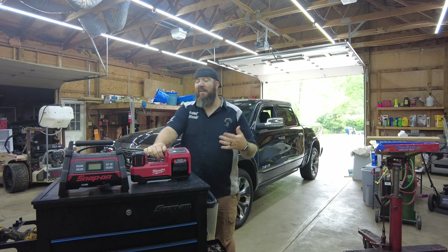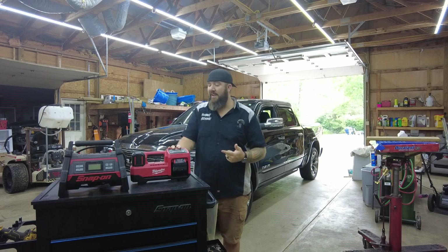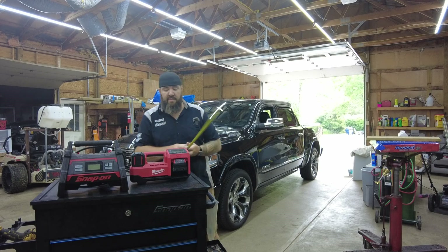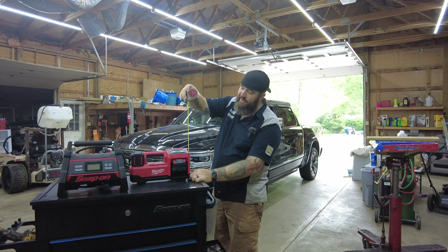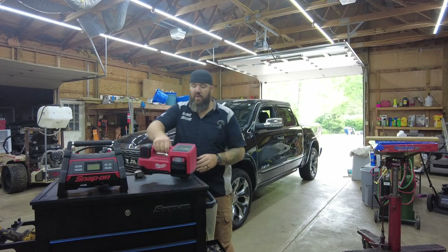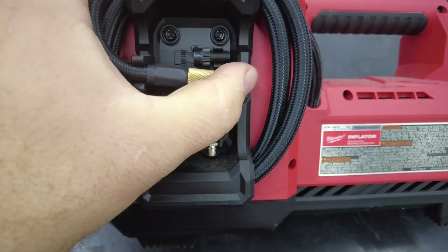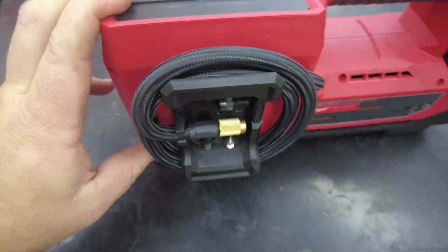First off, price point: the Milwaukee is about a hundred bucks less than the Snap-on. You can pick it up at Home Depot for $169 tool only. Specification-wise, it's just under 14 inches in length — same as the Snap-on — six and a half inches deep, and about seven and a half inches tall. The hose is coiled on the back at 36 inches.